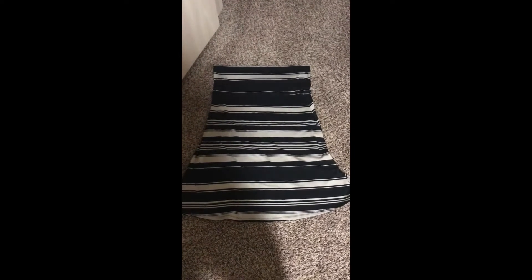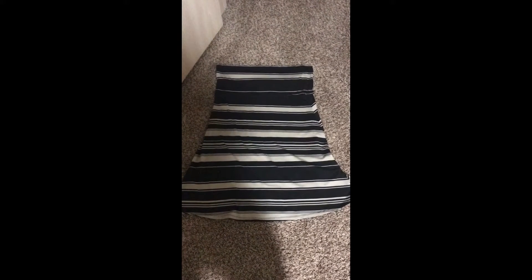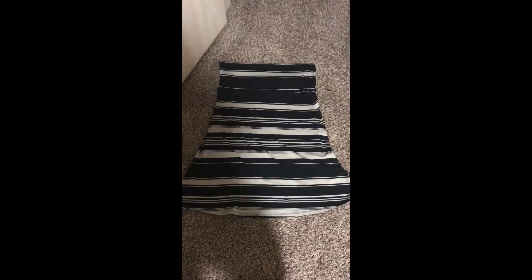Shalom and welcome to Off Grid Victory. Today I am taking a skirt that was given to me as a hand-me-down — someone didn't want it anymore and thought I might be able to use it.